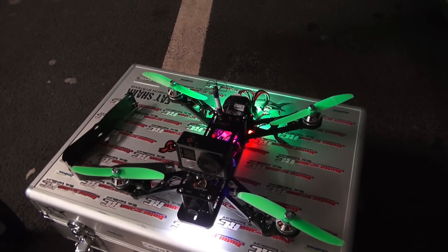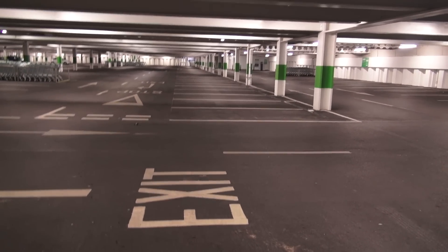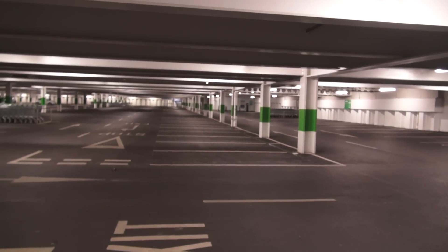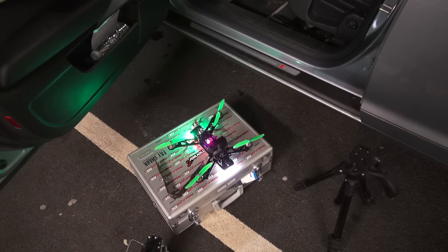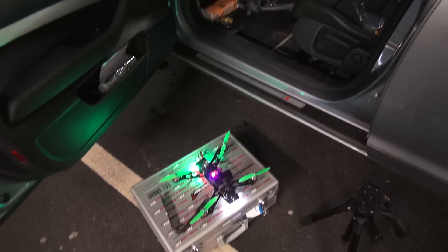So I've whipped the aero guard off and had a fly in the car park here. As you can see I'm underneath this Asda car park. We're all cordoned off here, it's fine. We're gonna go have a fly and see if it yaws around on me, or if I've fixed it. So let's see what happens.